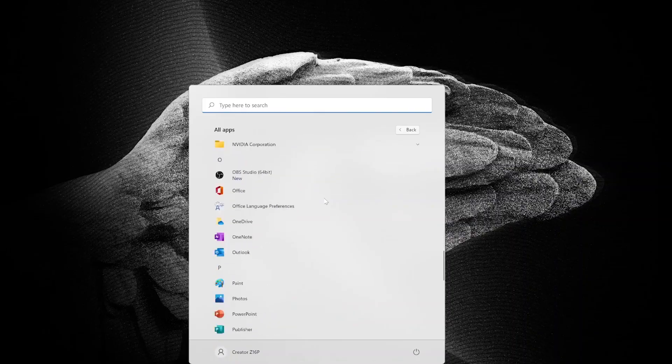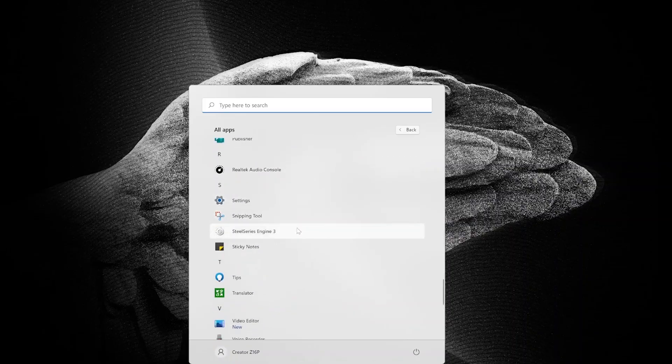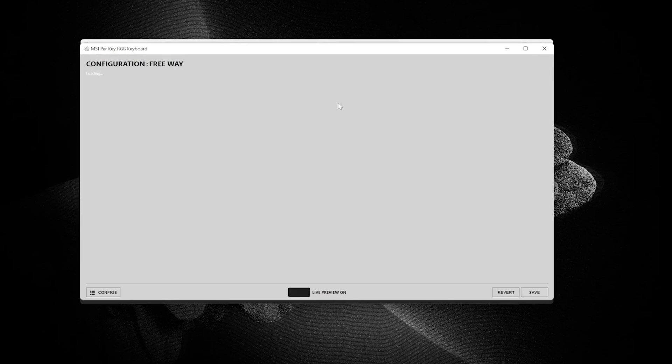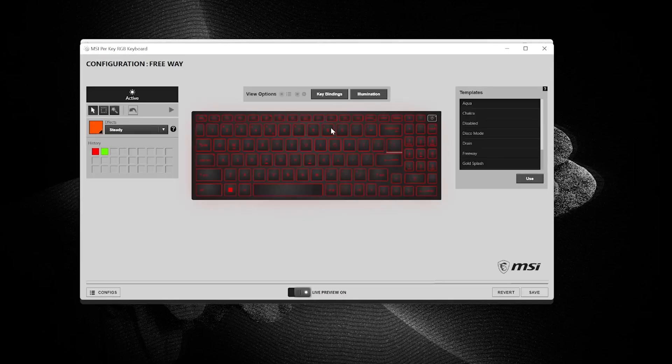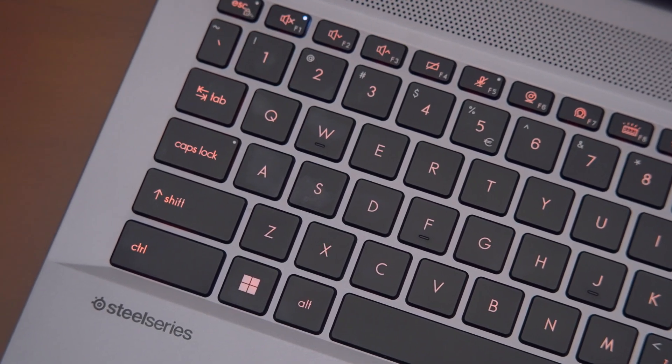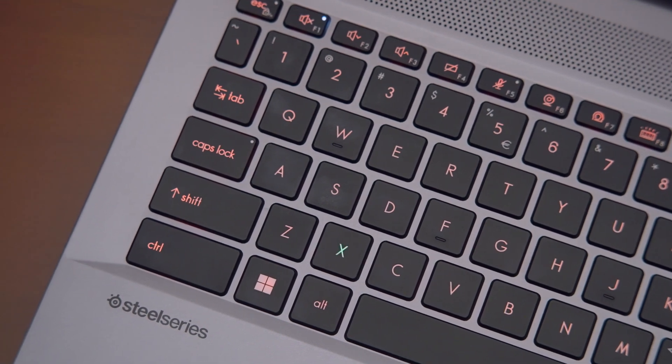If you ever forget a hotkey in your creator software, the per-key RGB keyboard on the Creator Z17 and Z16P can help. In the SteelSeries Engine software, you can customize the color of each key to correspond to a particular software. For example, by choosing Illumination and clicking a key, you can change the color of that individual key.